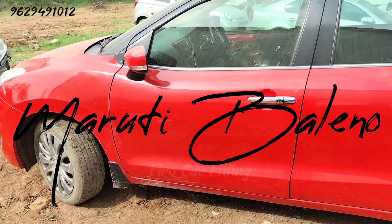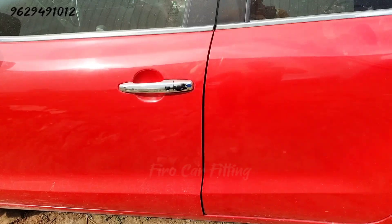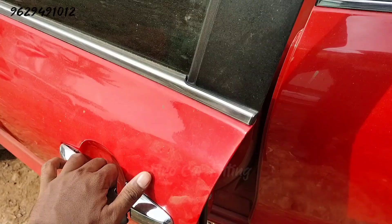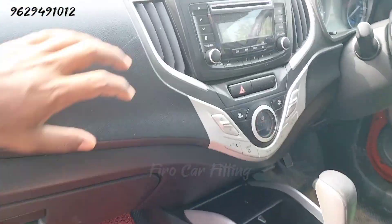In this video, we are going to update a super brand new Android audio. This car is a full option car with 4-door speakers, steering buttons, etc. This car is a basic button set.